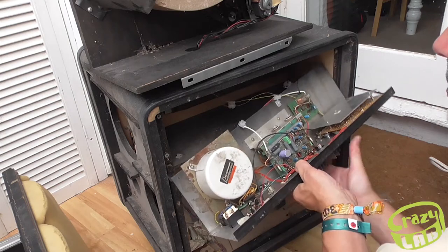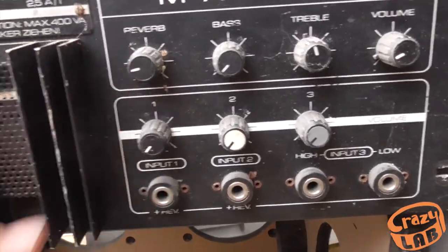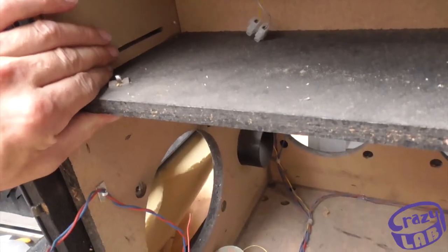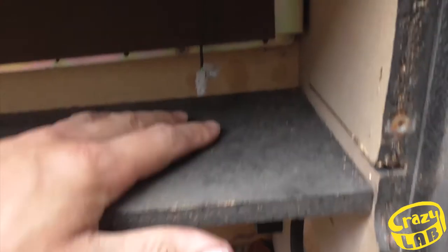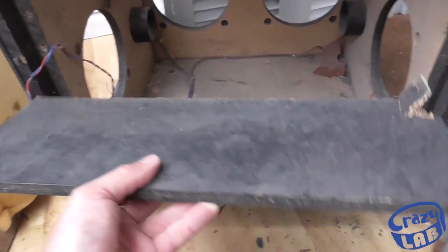Oh, it's tiny. Just realised there's a reverb tank on this — so that's what that is. I've got some chipboard to replace this. It's not screwed, it's just glued in unfortunately, so I don't think it's going to come out without breaking it. It's going to get destroyed to pull it off.